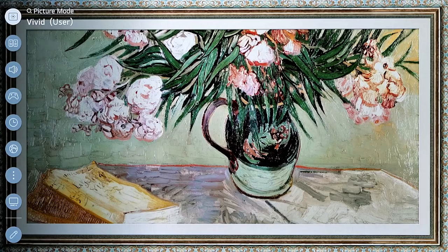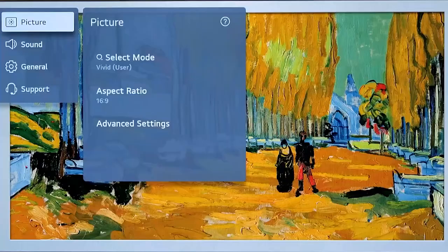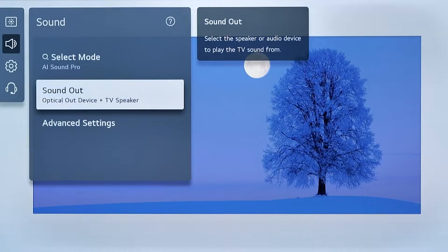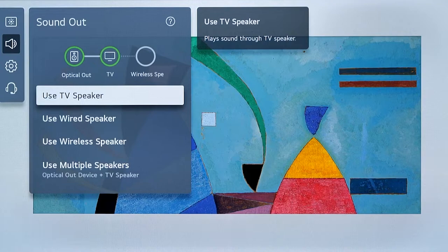Press the settings button on your LG TV remote. Now select All Settings. Select the Sound menu, and then select Sound Out, where you can choose how sound is outputted through your TV. Selecting the internal TV speaker from this menu will play audio through the TV.